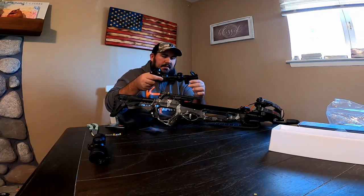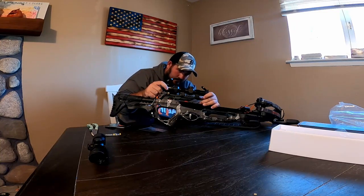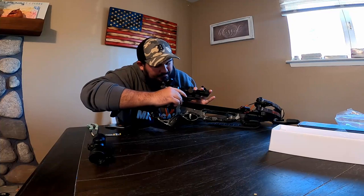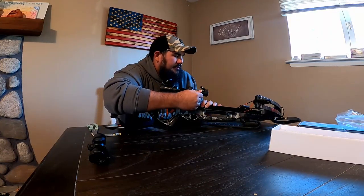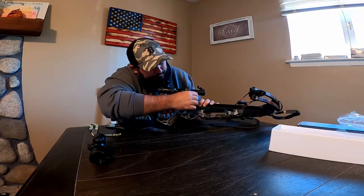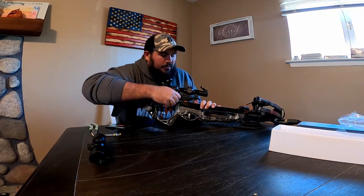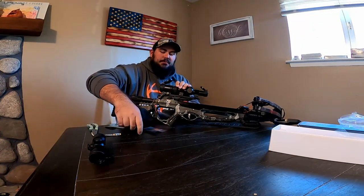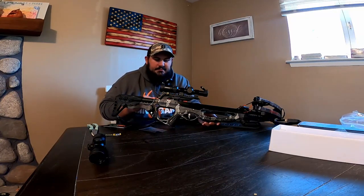Let's try to mount it. This is a big scope so I'm going to push it all the way forward — that's what the Allen wrench is for. I'll check the eye relief and see what it looks like. I obviously don't have a torque wrench, so I don't know if I'm hitting 20 pounds, but I'll tighten it until it doesn't want to go anymore and then back off. It's something you have to get a feel for. The scope is now on.